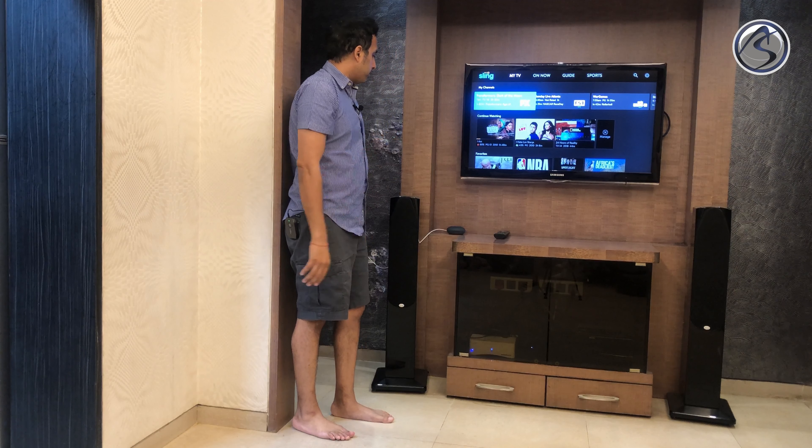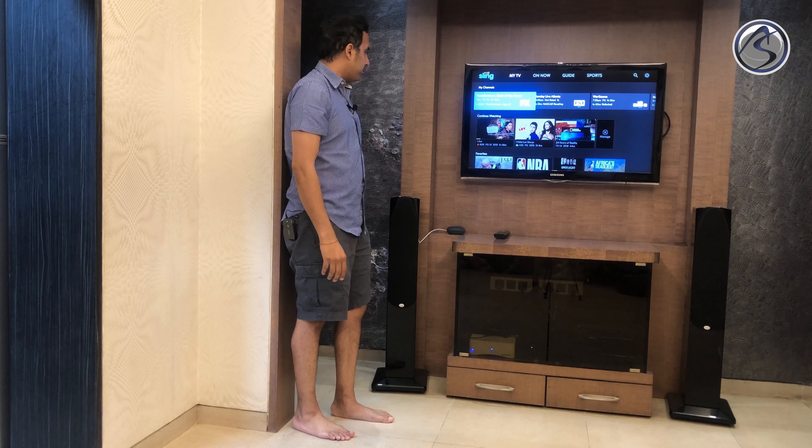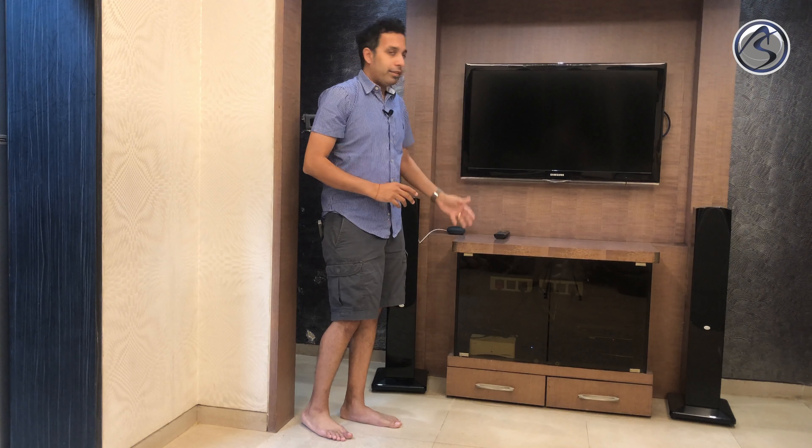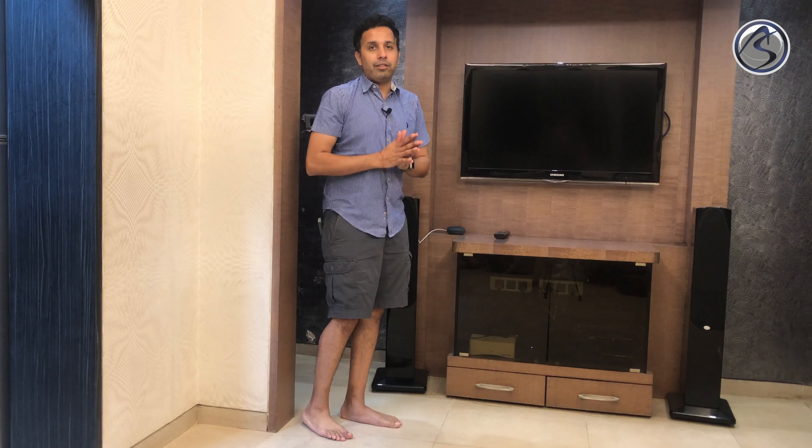Let's say I'm done watching TV. Hey Google, I'm done watching. Sure, turning the TV off. And that's a wrap — it turns the entire setup off, including the television, the amp, the Amazon Fire TV, and the DVD player.